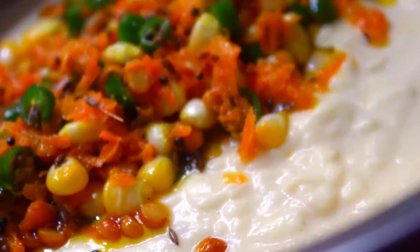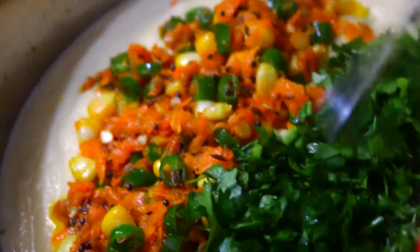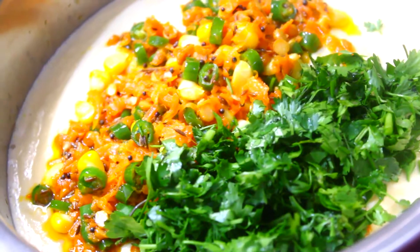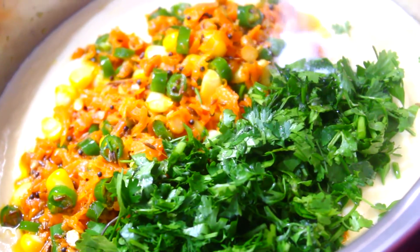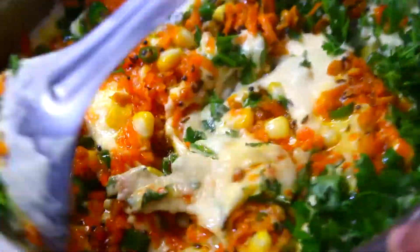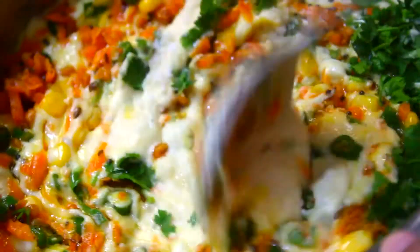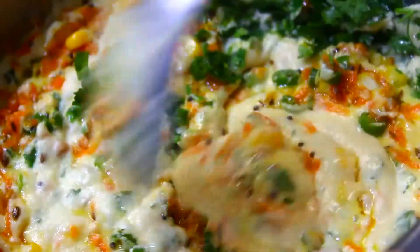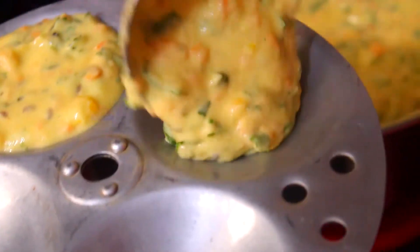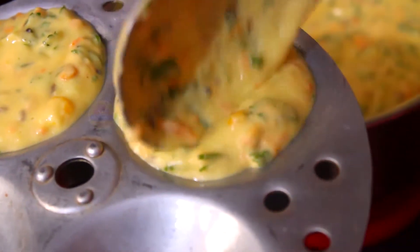Add salt and mix well. Then mix and apply the oil.